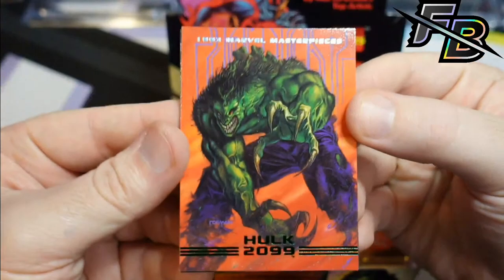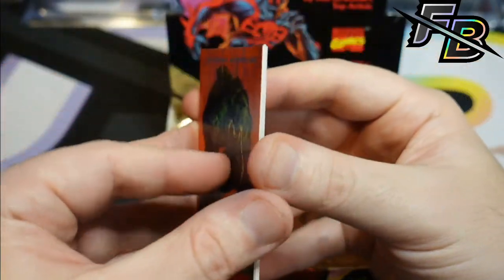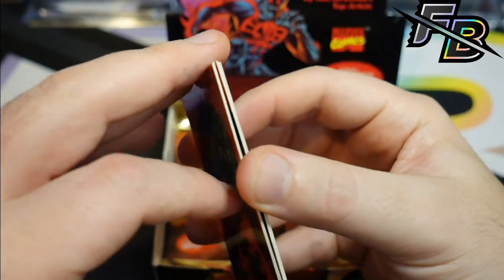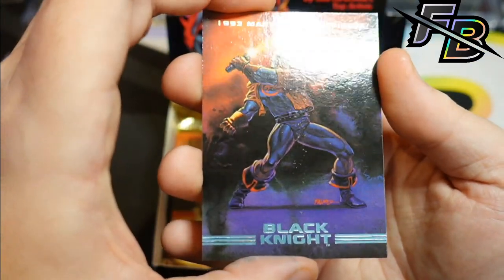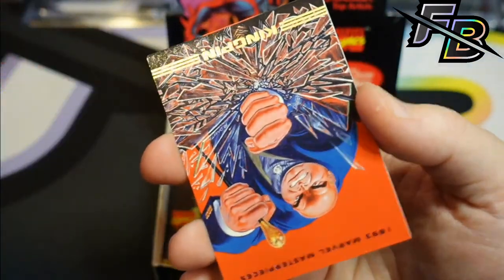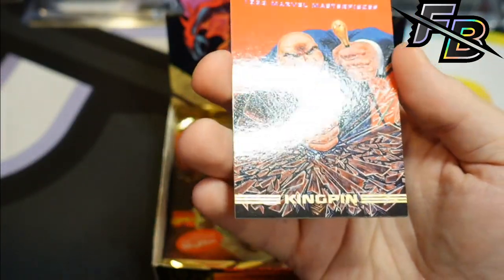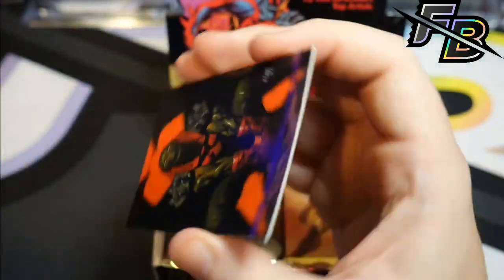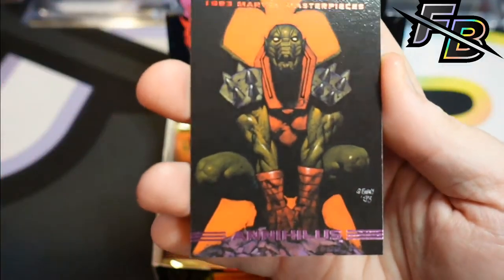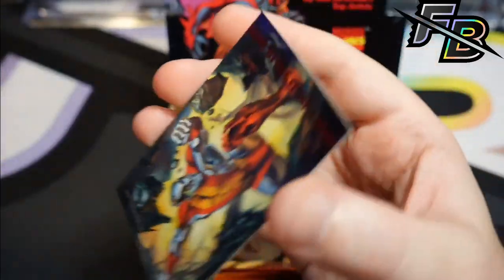Hulk 2099 — that's just a weird character. I like the art, I just think that's a weird looking Hulk. Black Knight — it's kind of like Nova with a sword. Oh, Kingpin — Classic Kingpin, am I right? Annihilus. Ooh, Colossus. The back cards, for whatever reason, don't seem very affected.